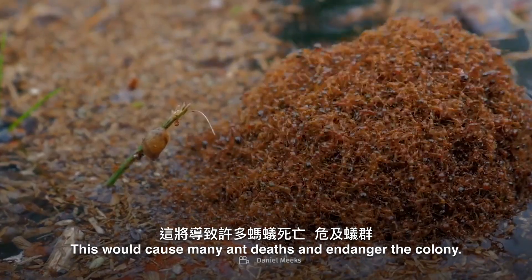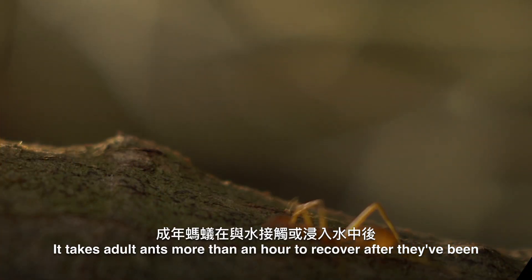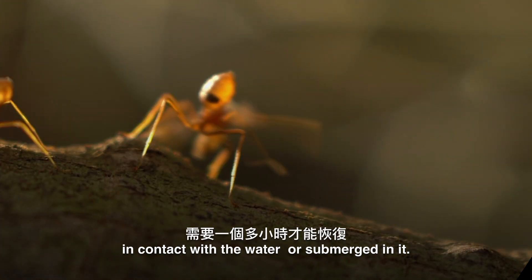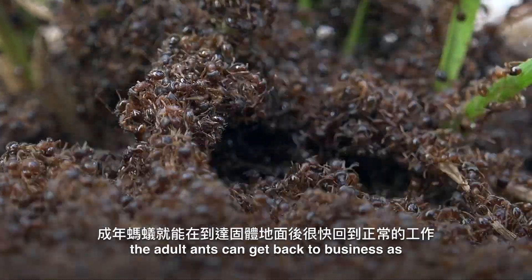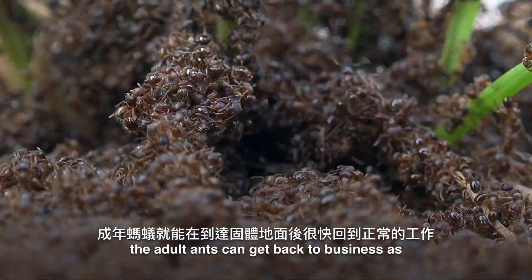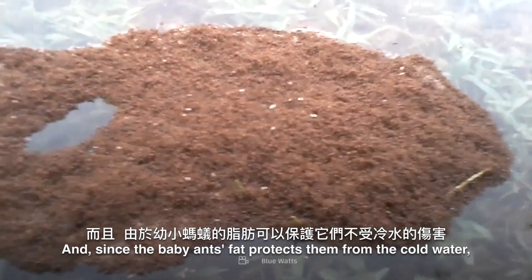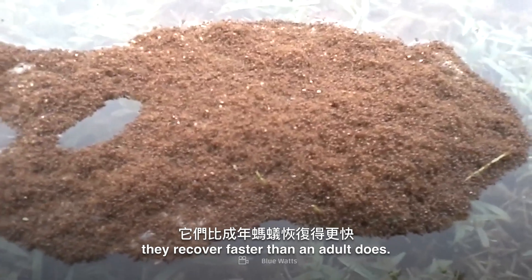This would cause many ant deaths and endanger the colony. It takes adult ants more than an hour to recover after they've been in contact with or submerged in water. So by putting the baby ants closest to the water, the adult ants can get back to business as usual soon after reaching solid ground. And since the baby ants' fat protects them from the cold water, they recover faster than an adult does.